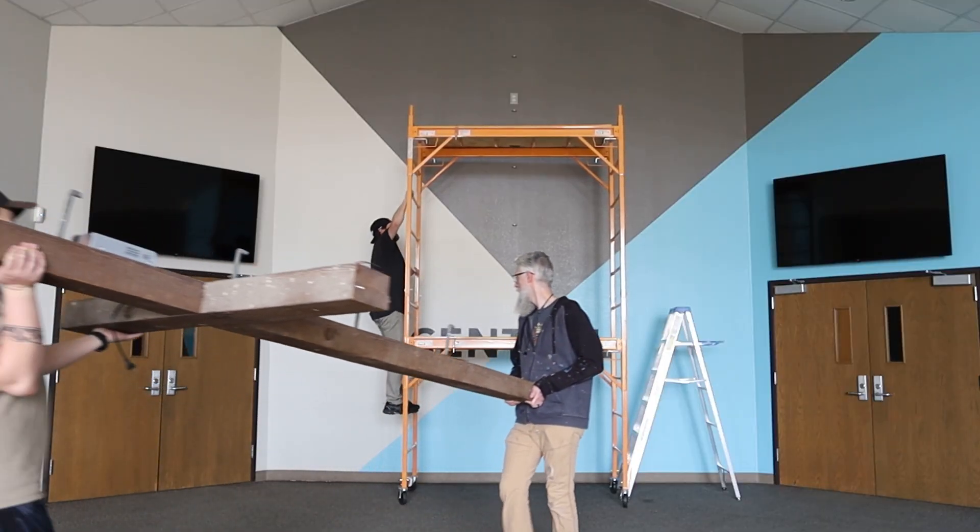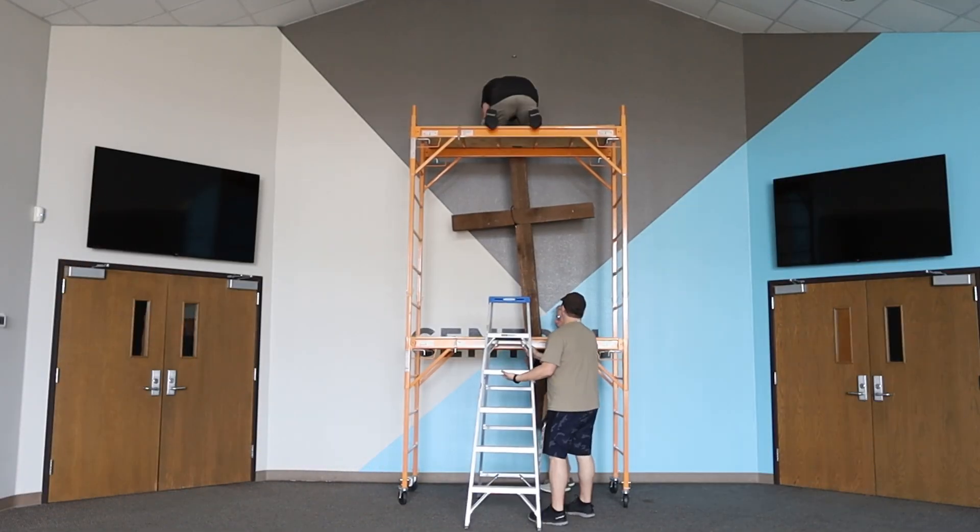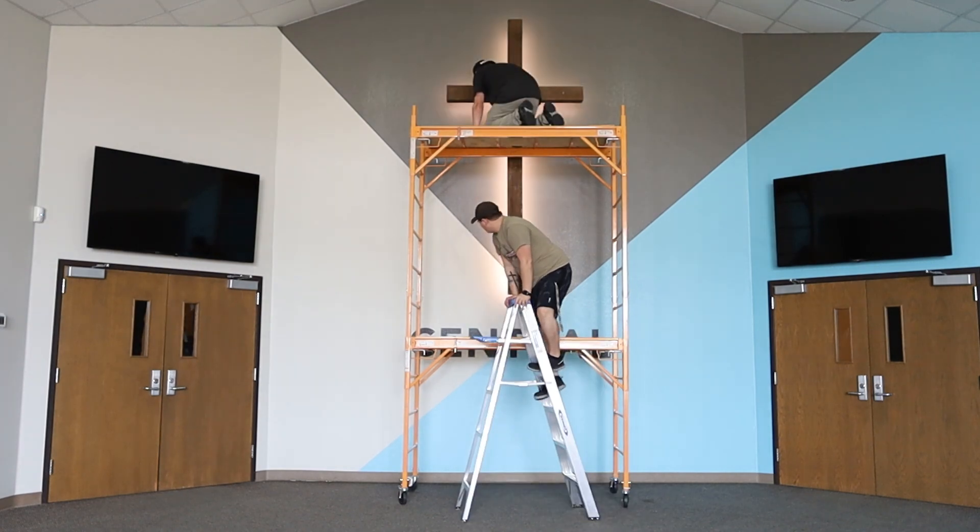Just take your time and have fun with it. We're really happy with how our central hub is coming together — it's the first impression people have as they walk through our doors. They've already seen us online and maybe made connections that way, and we want this first thing when they walk through to really make an impact, make them feel at home, and communicate our vision.